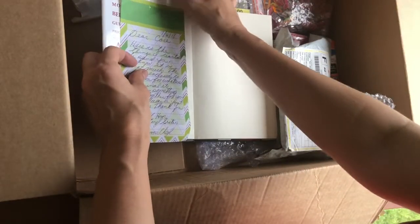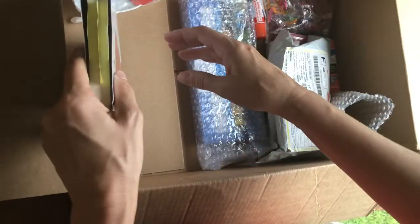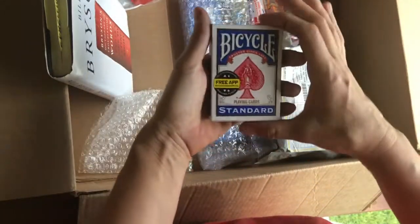Oh yeah, this is gonna be fun — this will be for play! Thank you very much, I appreciate that. You know, Cheryl, I do find myself continuously doing stuff for the foundation, and I do need to make time to do stuff for myself as well. Oh — bicycle cards! This is my favorite!